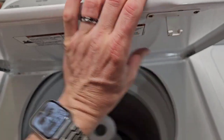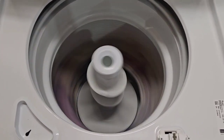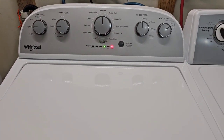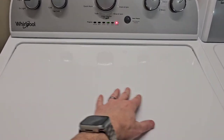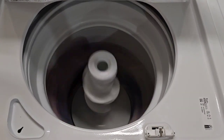Nice smooth operation, sounds great. The machine's nice and balanced. Of course you want to make sure the legs get leveled once you get it in place — use your level front to back, side to side. That's the most important thing with these washers that spin super fast like this. Make sure you get a nice balanced load.